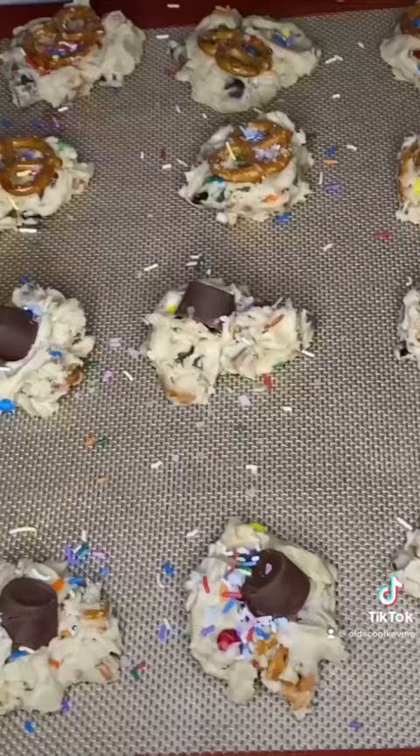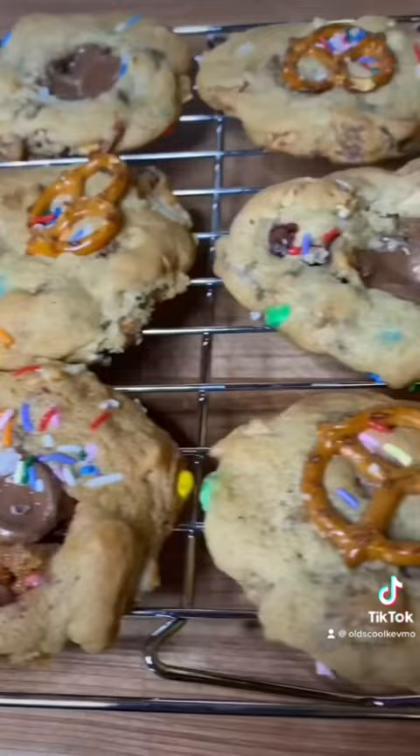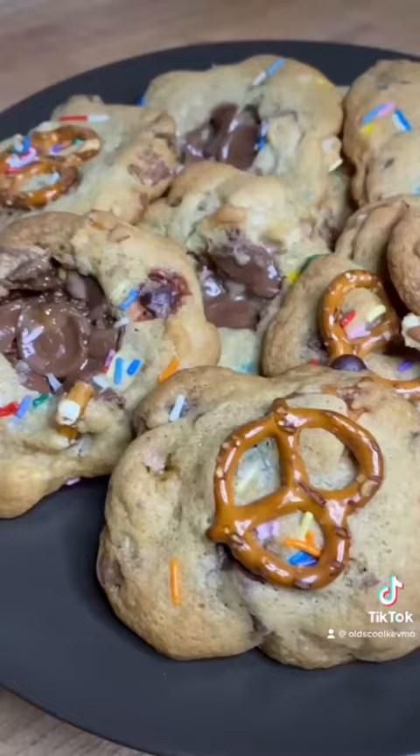350 degrees for 12 minutes. Man, look at those. What a treat everyone. Cheers.